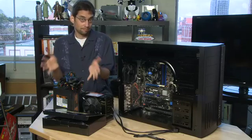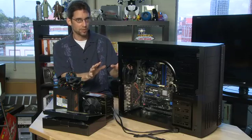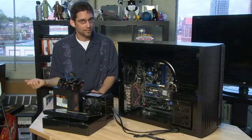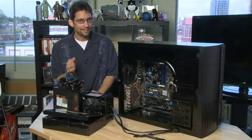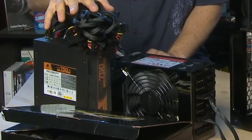Now the power supply is basically what it sounds like. It is a unit that powers everything that goes into your PC. The power supply plugs into the wall on one side and into all the components inside the computer, and you want to be sure that everything in there is able to be powered by the power supply unit.